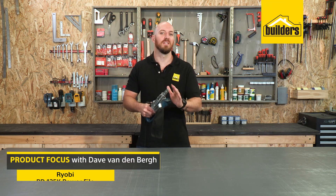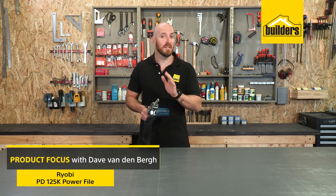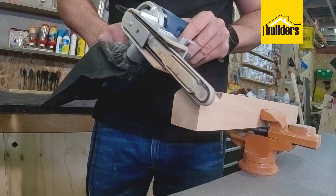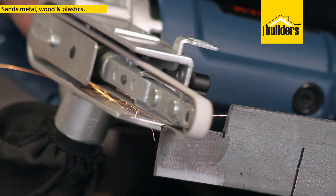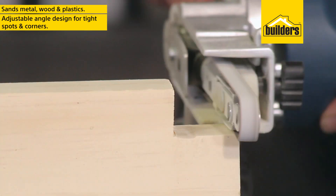This is the Ryobi PF125K Powerfile, also known as a belt sander and sometimes a finger sander. This is definitely one of those tools that you won't think you'll need until you use one. These sanders come in extremely useful whether sanding metal, wood or plastic, with tight spots and corners being its strong point.